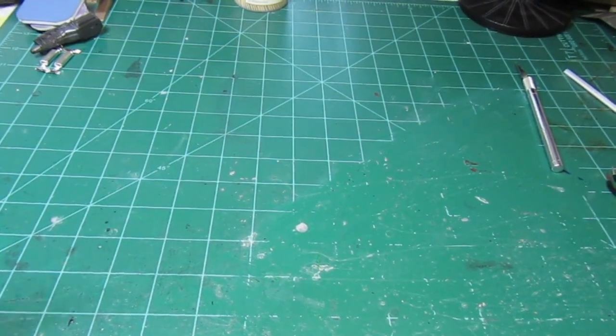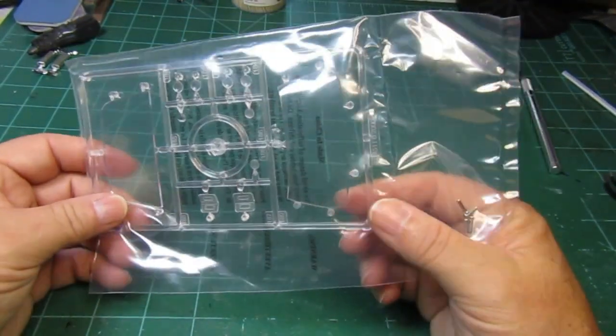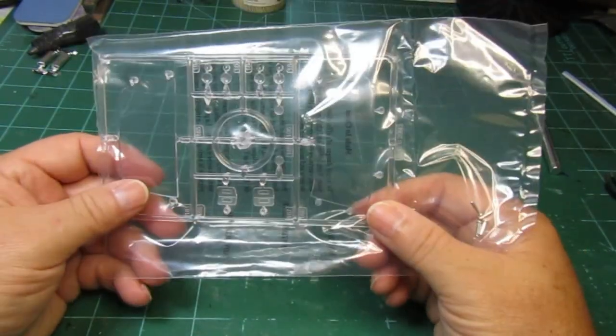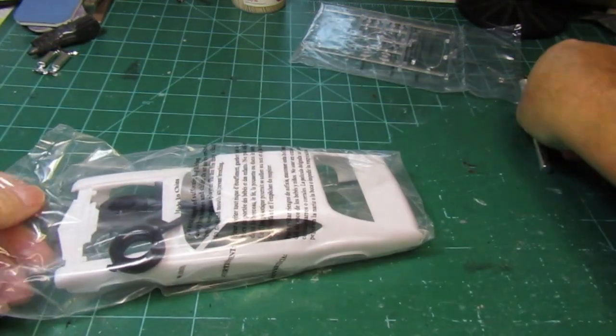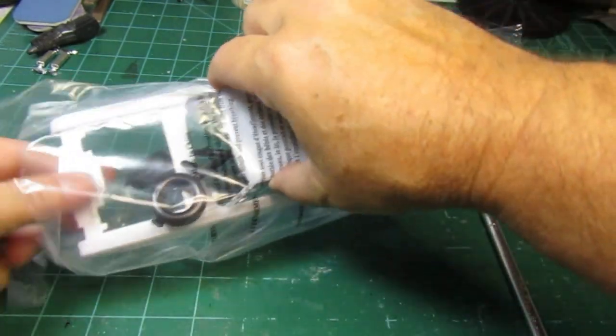Alrighty, so the first thing we're going to look at is we have the clear — the windshields, headlights, and taillights. So we're going to leave those in the package. Next thing is going to be the body, which it appears to be packaged with the tires.